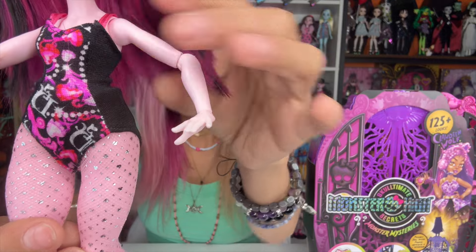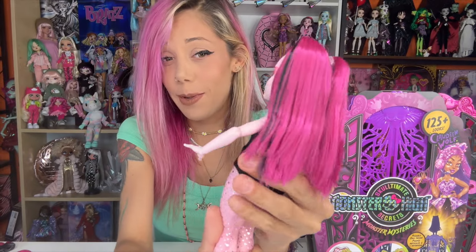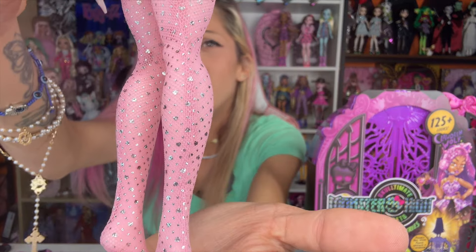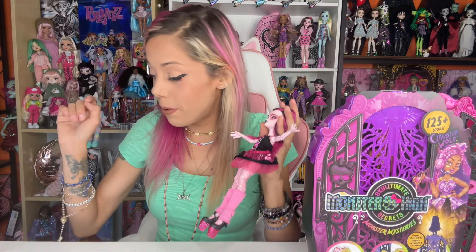Then her leotard. I think they did a really good job on this piece. Absolutely, I'm loving these tights — I hope they fit on some of my other dolls. These tights are super cute. If I'm not wrong, I think the little pieces are hearts.